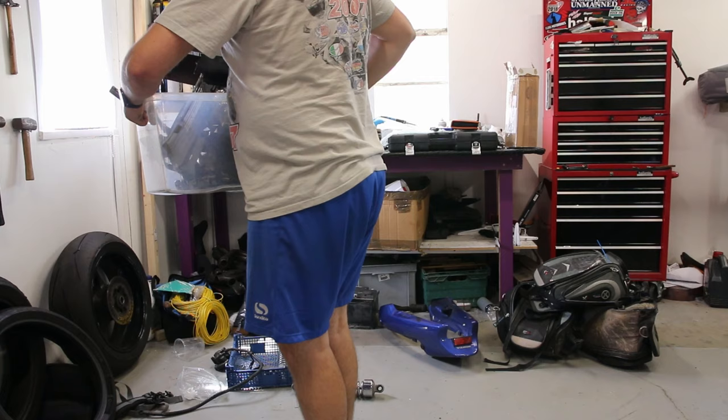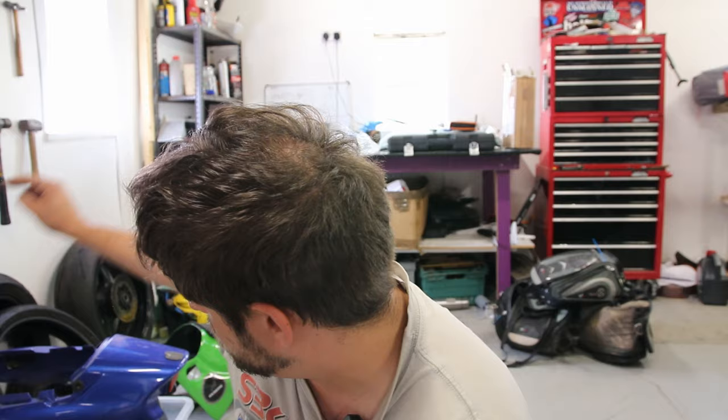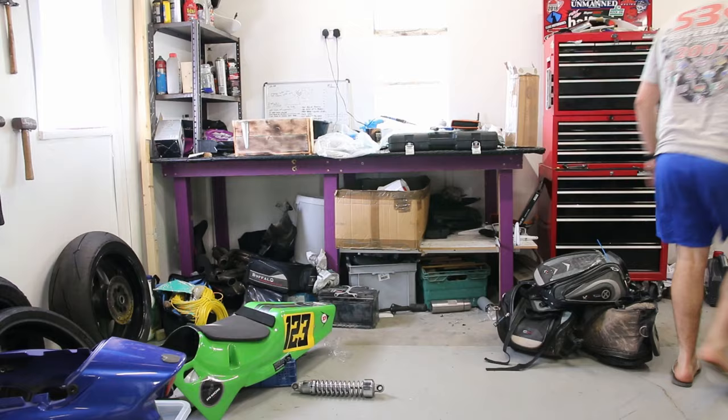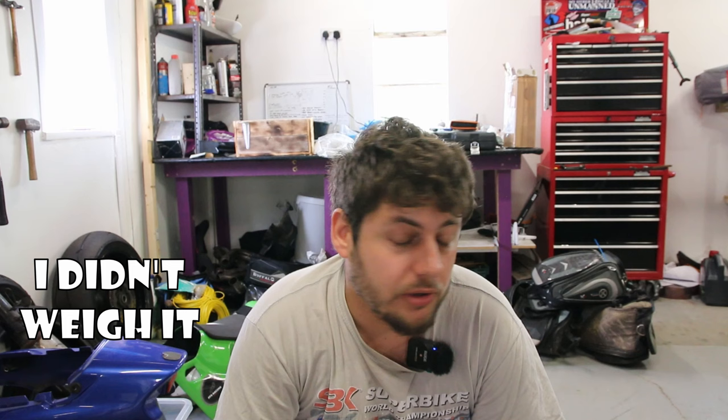Some of you may remember me saying I'd weigh all the parts that came off in part 2 of the build — well here we are. That's about 11 and a half kilos. There's also the front fairing, the stay, and the headlight — probably another kilo and a half to round it up, so 13 kilos overall lost from the race bike project. That's not including the exhaust: the standard exhaust weighs about 6 kilos, and my aftermarket one is probably about 3 kilos, so overall it's at least 16 kilos that have been dropped from the weight of the CB500.